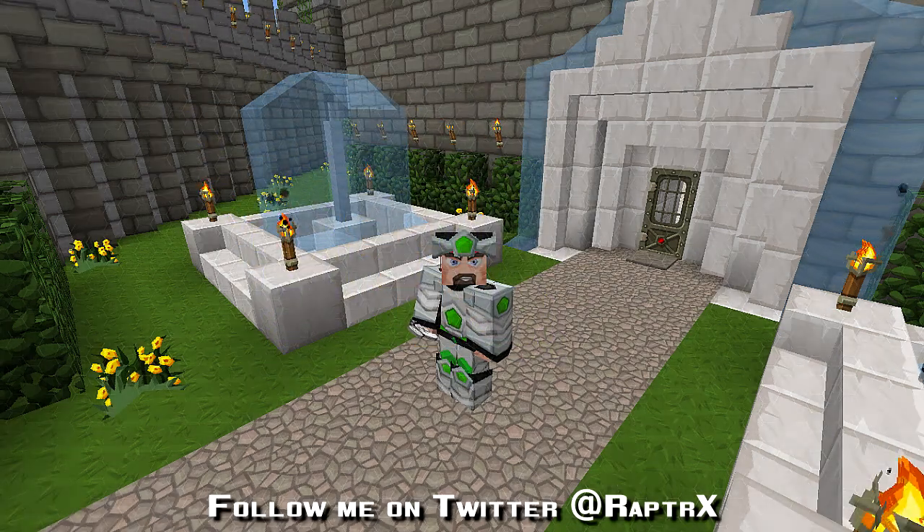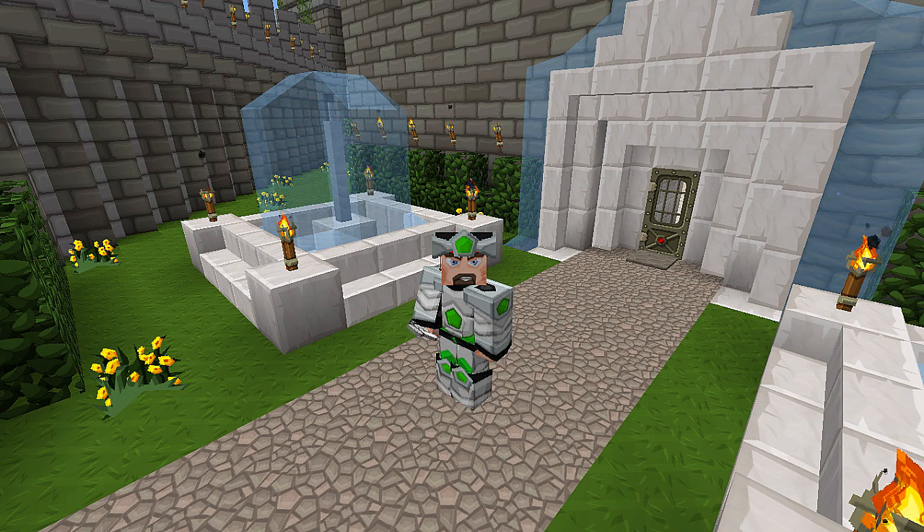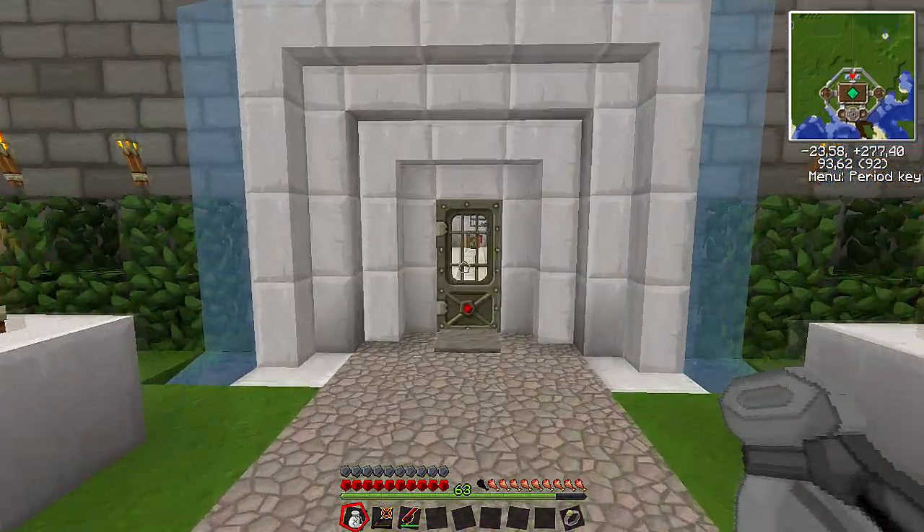Hello everyone, RaptureX here, and today we're going to go over our solar arrays and the power room I have up on the roof that some people have been asking me about. So let's get started.